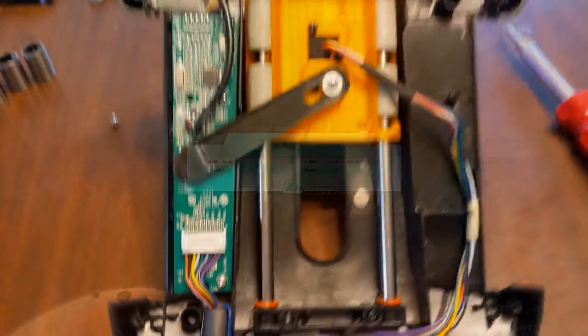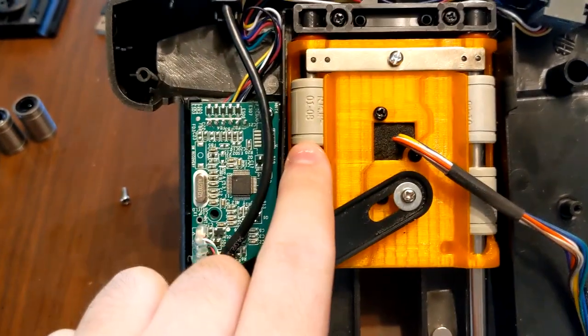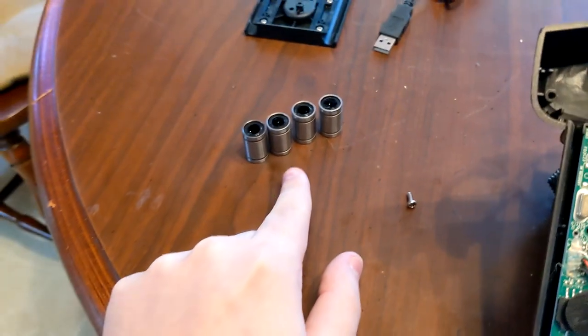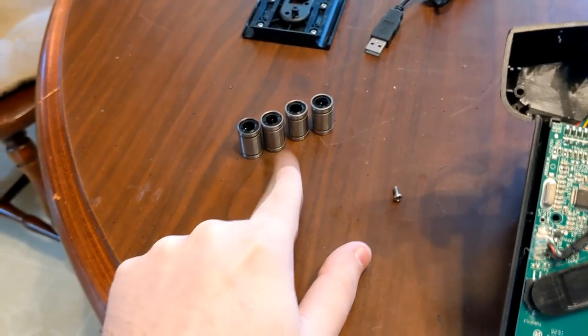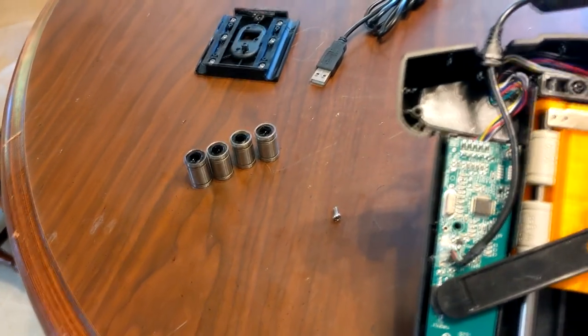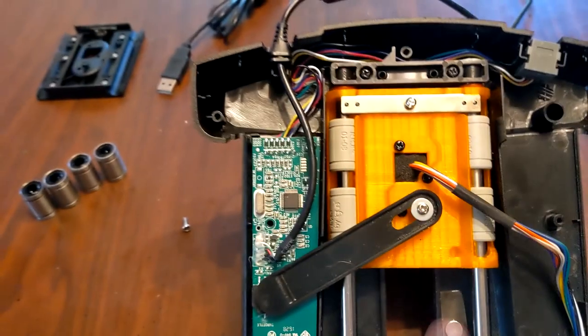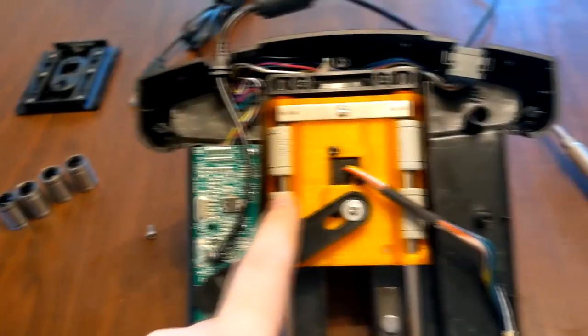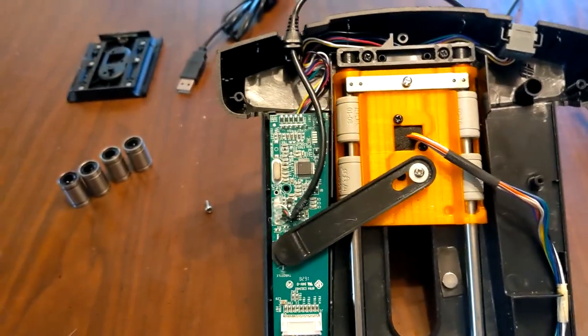I've installed the polymer bearings — the metal ones are right there. Quick test: these definitely don't feel as smooth as the metal ones when fully installed, but they are not as loud as I was expecting. When you're actually playing they don't seem to make that much noise. Now I'm going to play with the polymer bearings and get some feedback on those.